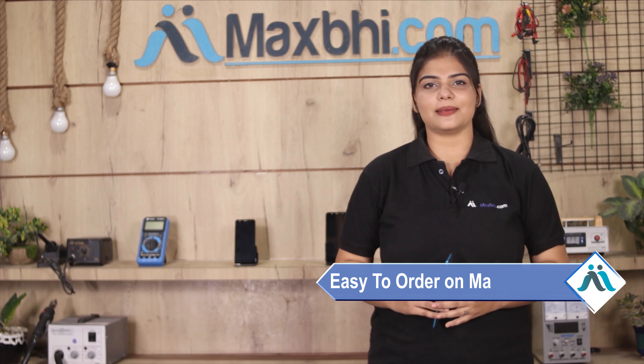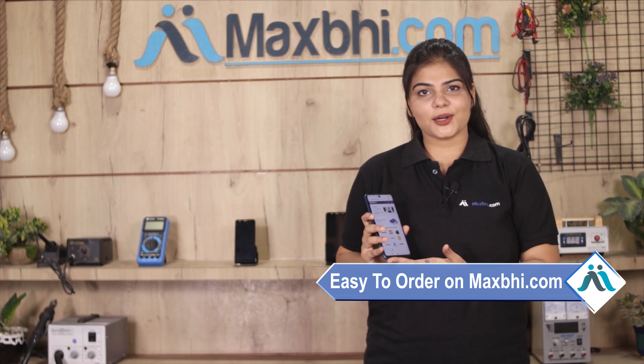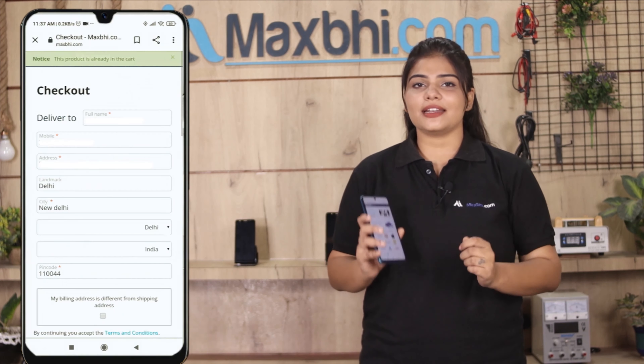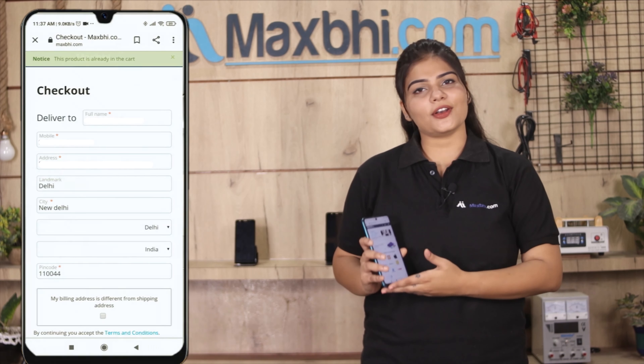Friends, ordering on MaxBee.com is very easy and simple. On our website, you can search for your product, go to the product page, and click on Buy Now. Fill in your name, mobile number, and address, then click on Order.